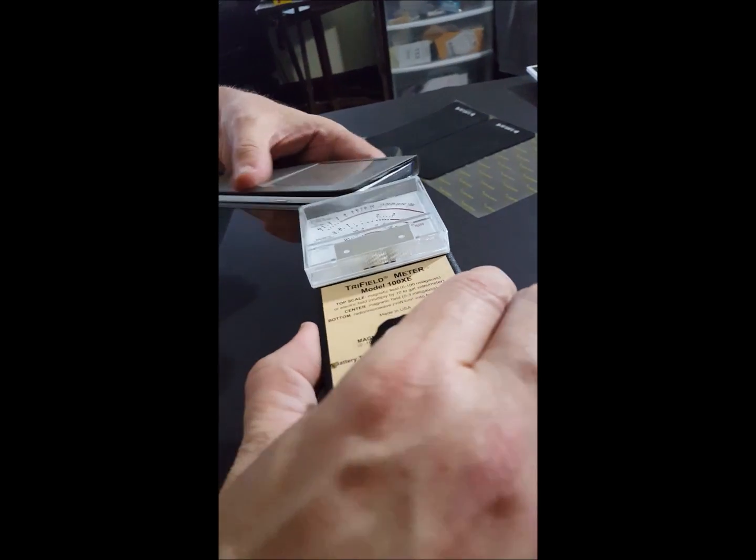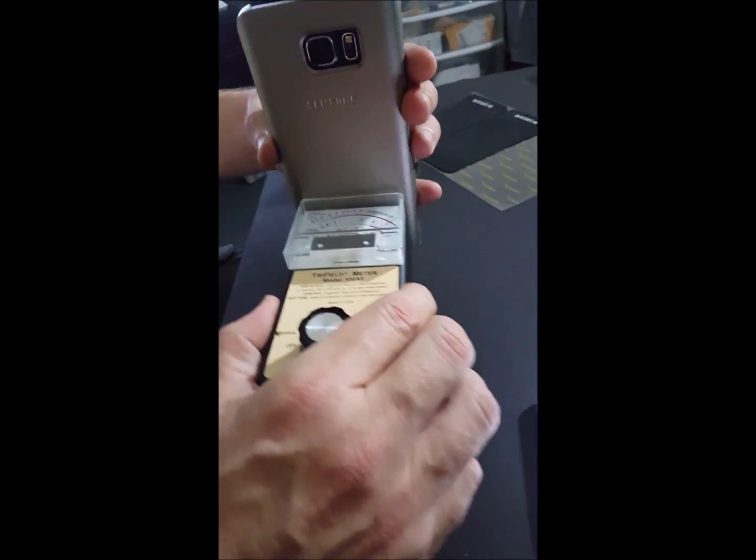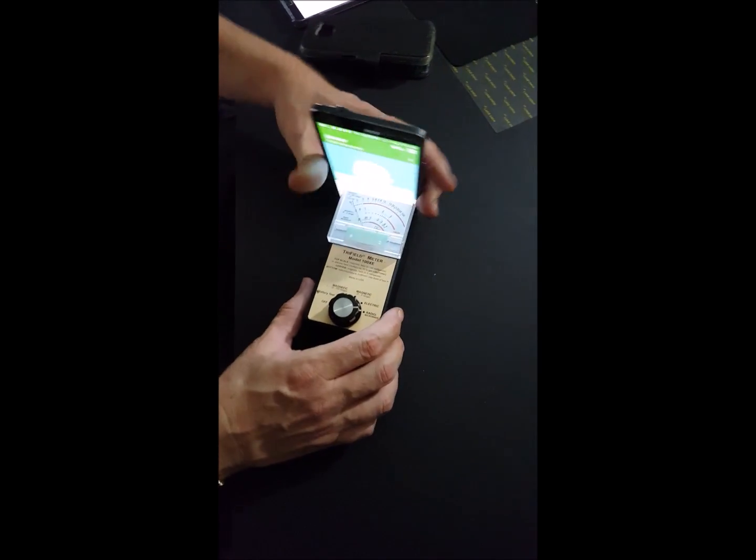You want this shielding between you and the device at all times. Remember, the sides still emit radiation, and the back still emits radiation. Our goal is always to keep the shielded front part of the phone between you and your body at all times. With the Note 4 as well, you can see the Note 4 also emits very high levels.